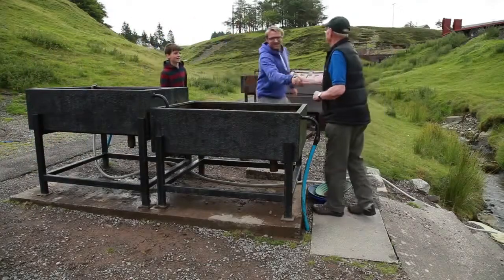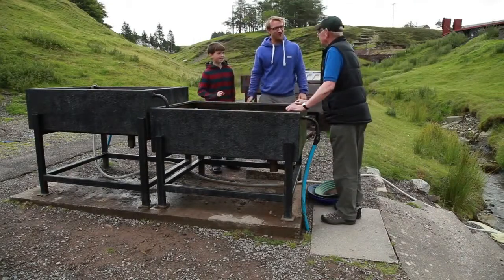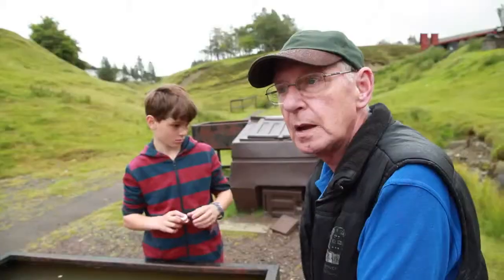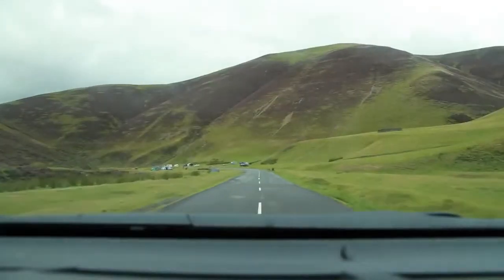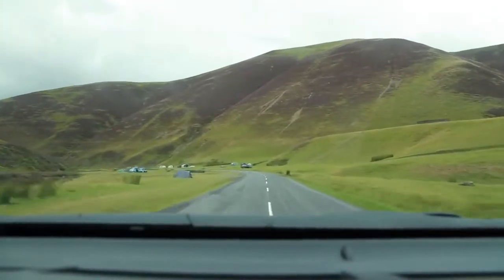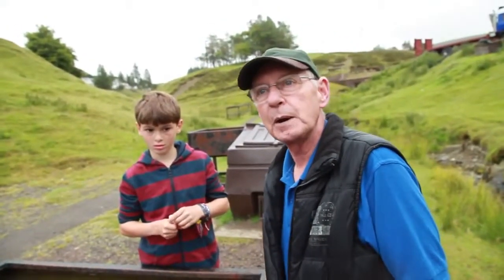Hi David, nice to meet you. This is Seb. So for this adventure we want to find some gold — can you help us? I think we can manage that. If you go up the hill here and down the pass, there's people panning for gold in the stream this morning. They're there all summer. So all these people we were driving past that we thought were fishing — they're all panning for gold! It's a very popular hobby up here.